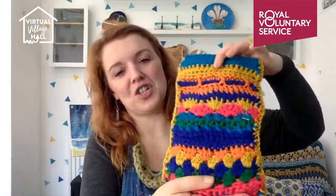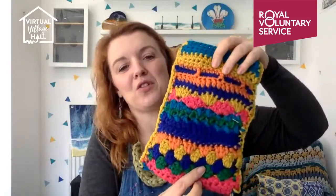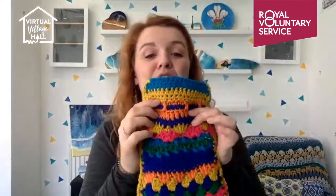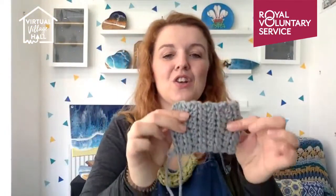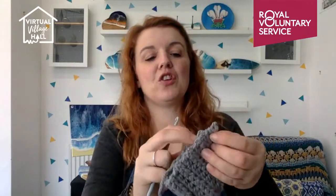Here I've done some little granny stripes, here some double trebles, and all sorts of different stitches — here I've done a wave stitch. So each row I was just changing my stitch and doing something different, and also changing the color so that it looked really fancy. I'll show you the putting-together and then the final stage, which is putting the ribbon in. When you're happy with the size of your little rectangle, get some yarn ready.